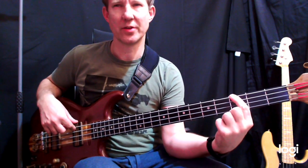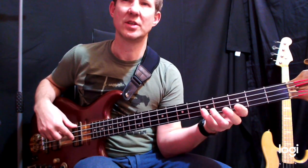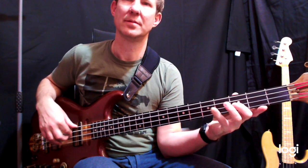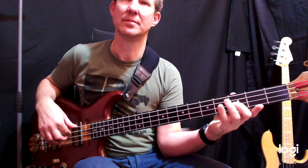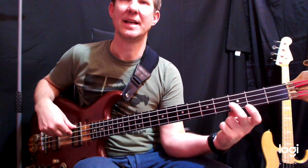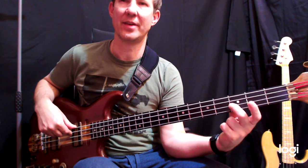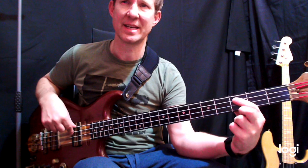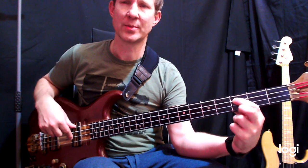We're playing the G on the third fret up to the octave of G, back to F. G, F, G, F. Now you notice I land on the F here on my second finger because I need to follow that with a C, and then back to an F.